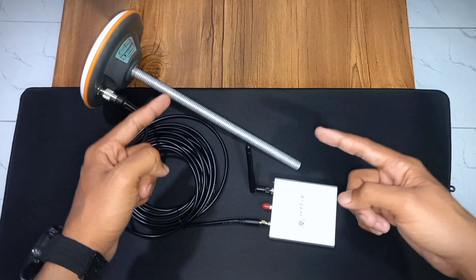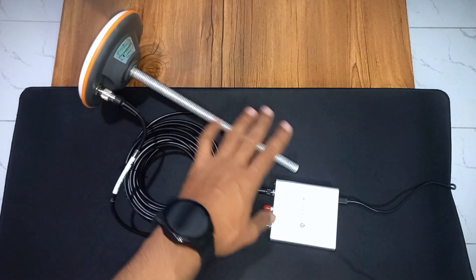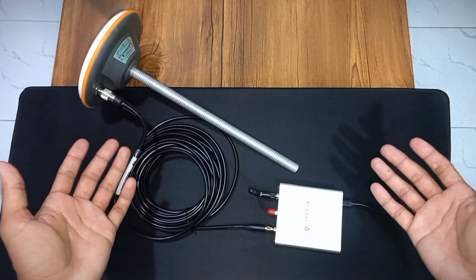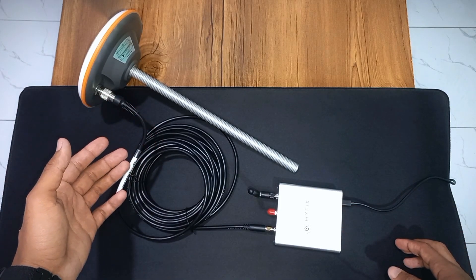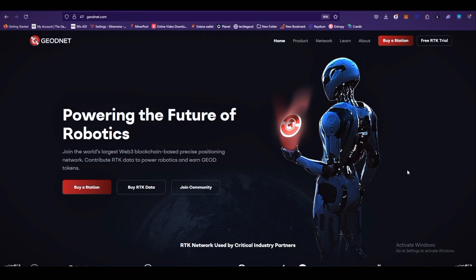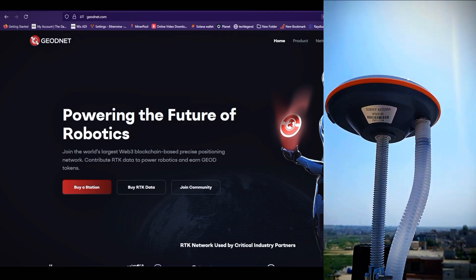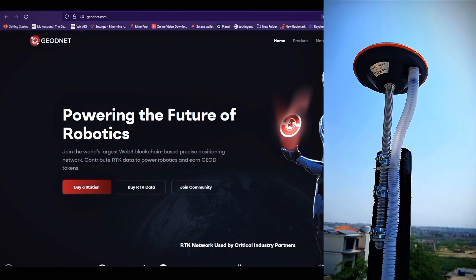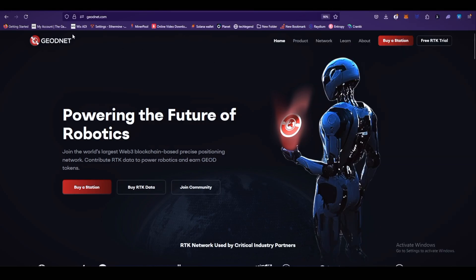I've now set up my device and connected it to the GeoNet console — it's mining GOD tokens. I installed the antenna on my rooftop using a wooden pole and used a flexible white pipe to protect the antenna wire from hot weather conditions. Let me know what you think about this installation.